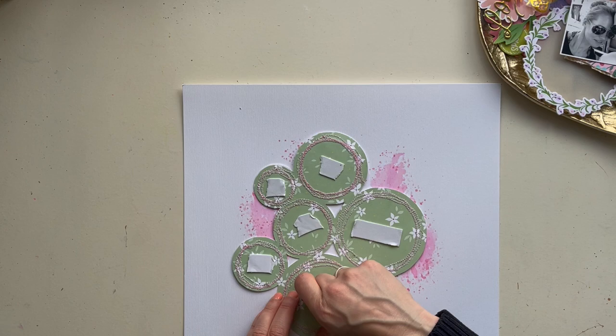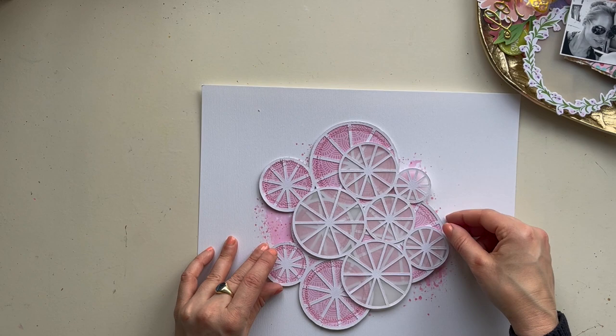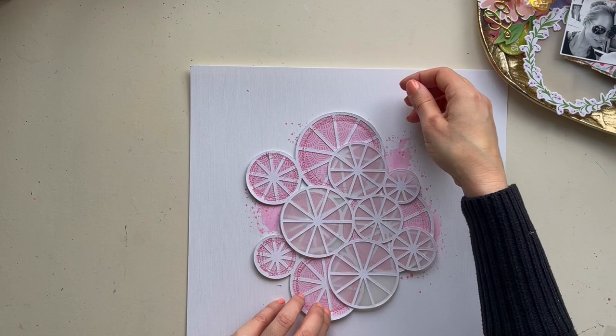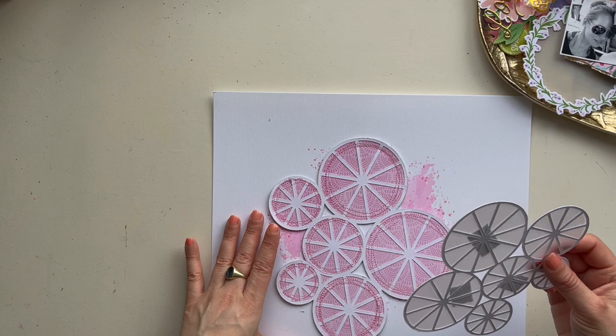Here I'm using some 3D foam for my cut file so it pops out a little from my scrapbook page. I liked it a lot. The smaller one with the vellum I place on top of the large cut file — that's the idea — and when I go to layer with my die cuts I can easily slide them between both cut files.